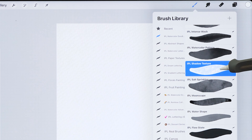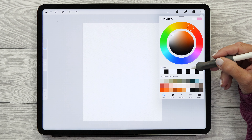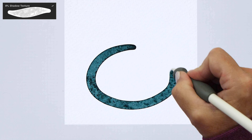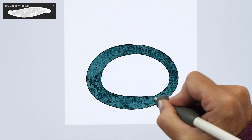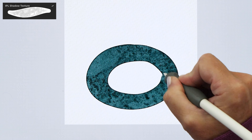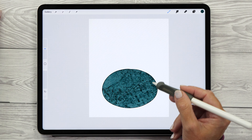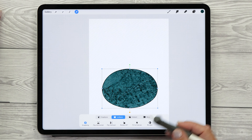The Shadow Texture brush creates the most prominent dried edge out of the whole set. You want to choose one of the dark colors to see the effect more clearly, like this dark green. Now let's paint the pebble — the trick is not to lift up your Apple Pencil until the shape is complete. As long as you keep painting, the brush will extend the dried edge around your shape.